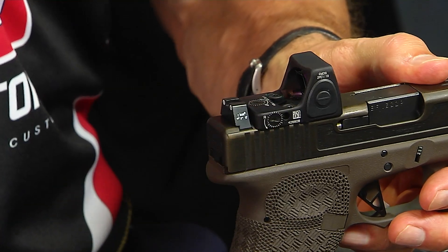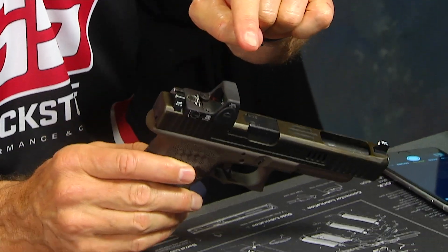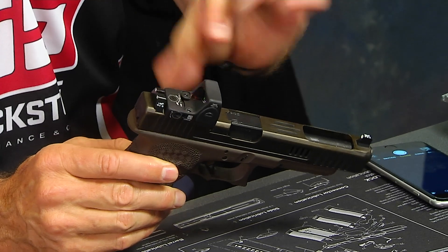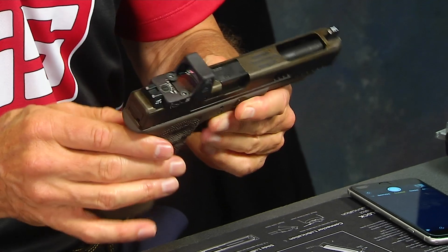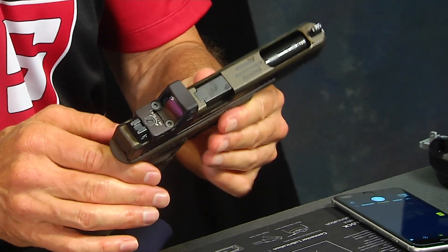We're able to sit that sight a little bit lower than the factory MOS — because with the factory MOS, they cut the slide but put a plate on top and the optic sits on top of that plate. Ours sits as low as possible. Why would you want it lower? The lower it is, the more pointable it is, the better your point of aim. When it sits higher, you have to adjust your grip to see the sight, which gets a little funky. This is more of a practical tactical shooter — and we've seen a lot of people transition from iron sights to the red dot optic.